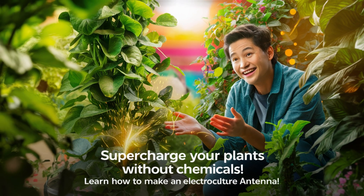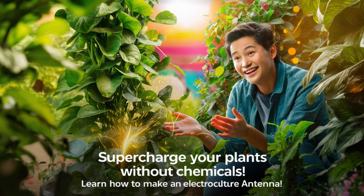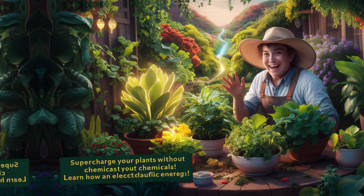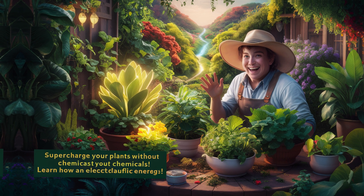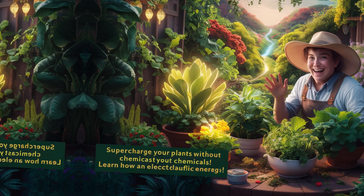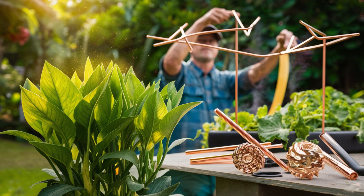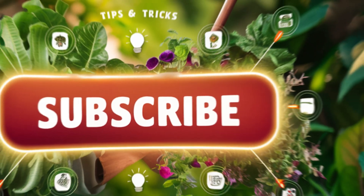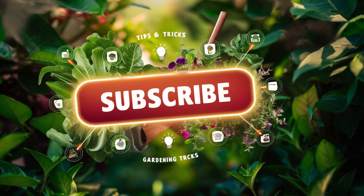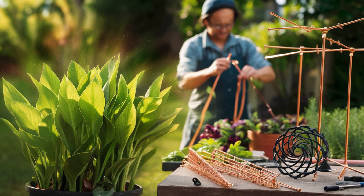Hey, gardeners! Did you know that there's a way to supercharge your plants without using any chemicals? It's true. Welcome to our channel, where today we're going to reveal the secrets of how to make an electroculture antenna using simple steps. Electroculture antennas are an amazing tool that can help your plants grow faster and healthier by harnessing natural energy. Stay tuned and let's get started on boosting your garden with electroculture.